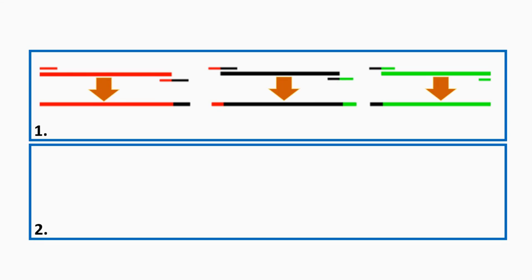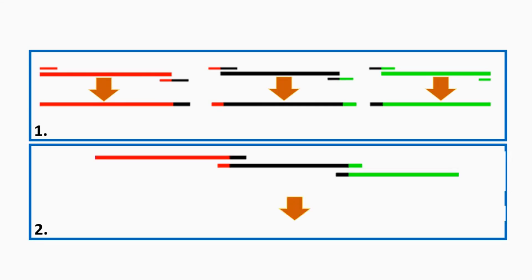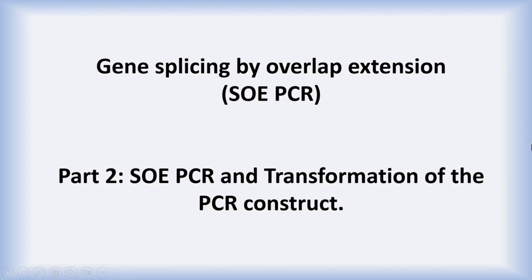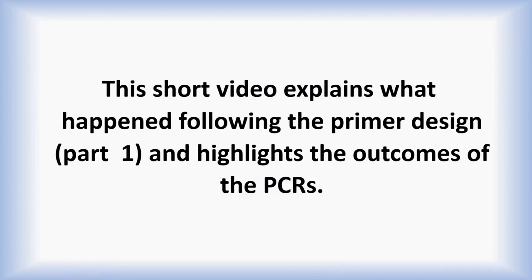With these three primer pairs, the first step will yield three PCR products, which will be subject to further rounds of PCR to give a final single sequence that can be integrated back into our genome under investigation. We will now look at PCR and transformation of the construct, covering what happens following the primer designs and detailing the outcomes of the PCR and transformations.